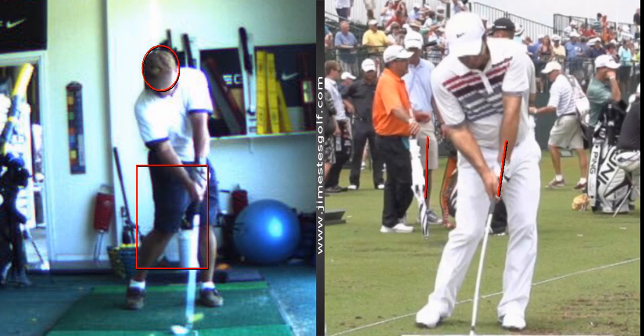But this is quite a good strike and an excellent impact position. So I'm being picky.